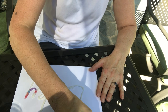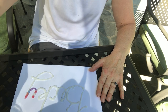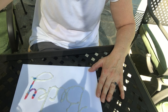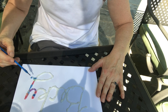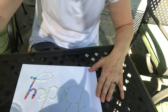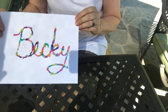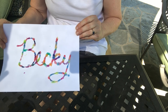Then let it harden and it'll be a 3D sign for your room or for whatever you want. I'm going to speed us up here so you can see the finished product. All right, there it is. I'm going to let that dry and then I could hang it up wherever I wanted. That's one example of what you could do — and I just used watercolors.